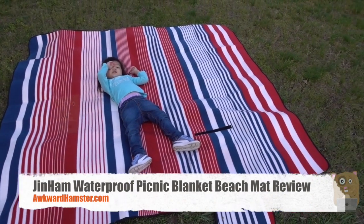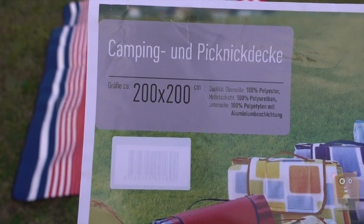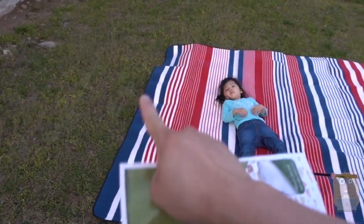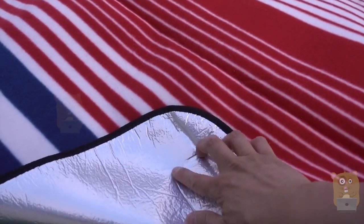Hi, welcome to GoHamster. Today I'll be reviewing this gingham picnic blanket or mat. This item costs about $35 off Amazon. It's 79 inches by 79 inches. On the reverse side it's got this waterproof material, and it's flannel on this side.